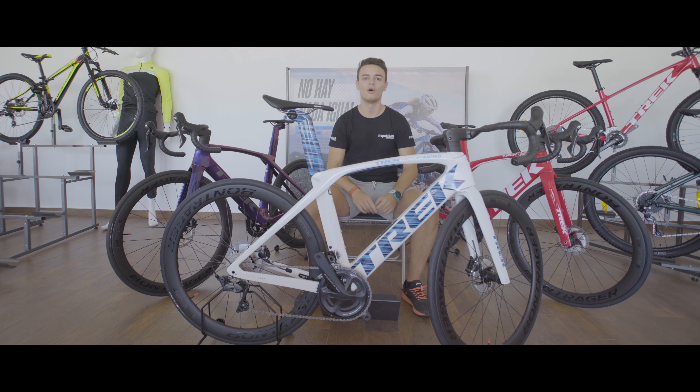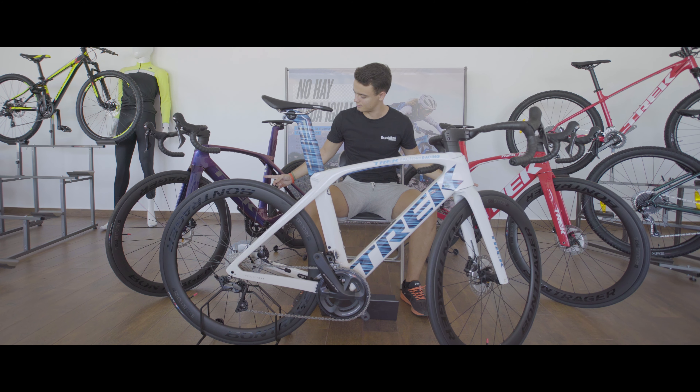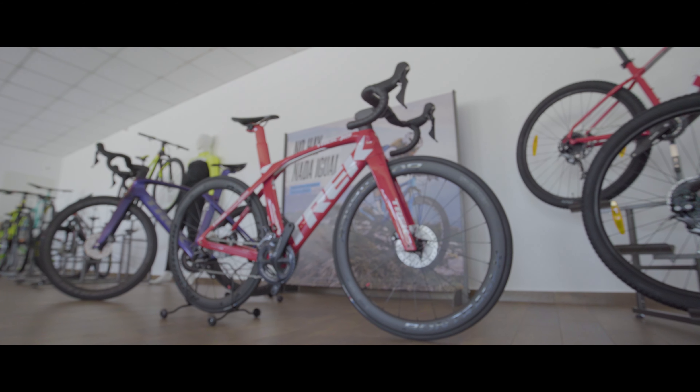Bienvenidos amigos y amigas, hoy en OnlyBikes os presentamos estas tres bellezas: Trek Madone SLR6 2020.